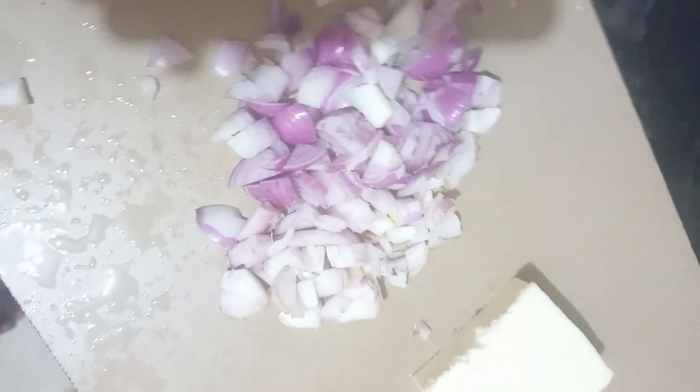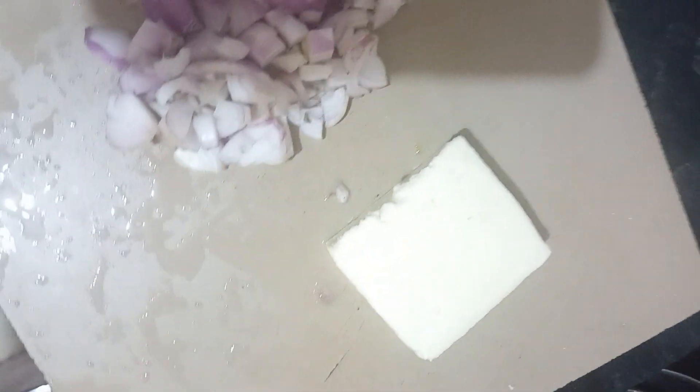This is my cooking recipe with paneer. This will be high level protein.